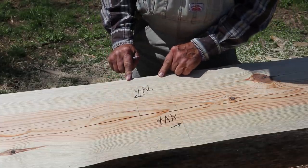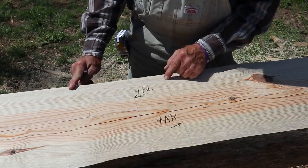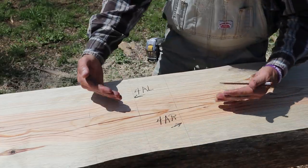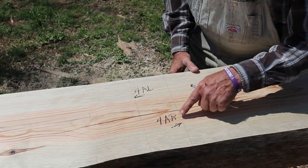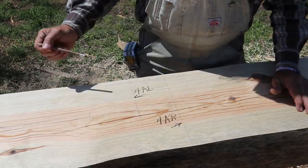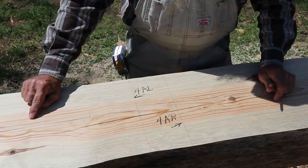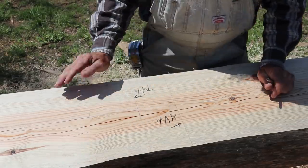I have both cut lines established. This is the end of the log where I'll cut along this line for 4AL, and this is the line that will be cut for 4AR. I'll also come back and put a flat spot on the top and bottom of either piece where I'll put the blocking in, which actually holds these logs up level in the wall. I'll have to work off the center line for 4AR for the two flat spots that go on it, and the center line for 4AL for the flat spots that go on it. On this end I only mark the center line for 4AR, and I do have two center lines here for 4AL, but I know which one to work off of to establish my flat spots.